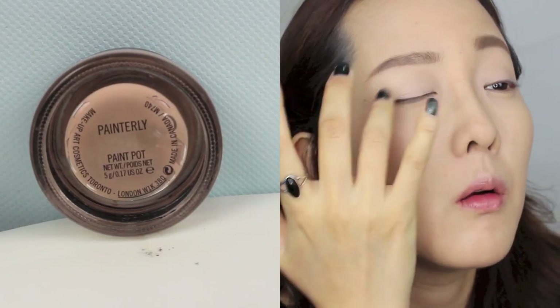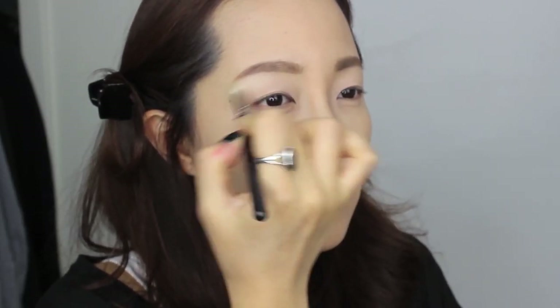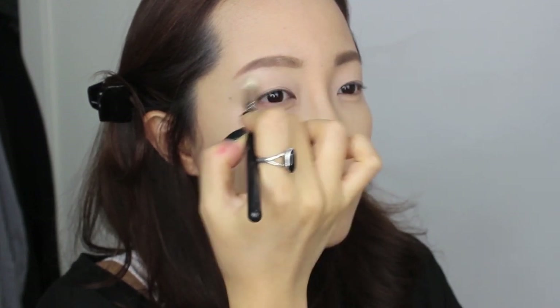Now I'm priming my eyelids with Missha's Goodbye Crease Eye Makeup Primer in No. 1 Beige. Next, I'm using MAC Painterly Paint Pot to conceal any veins I may have and also to make the eyeshadow stay longer. Taking my MAC 14 brush, I'm highlighting my brow bones with a skin-toned eyeshadow — I used Tweezerman Single Eyeshadow in Honey Milk.